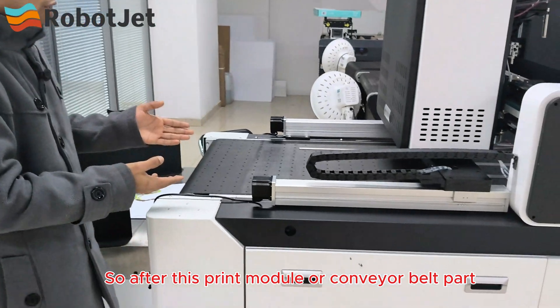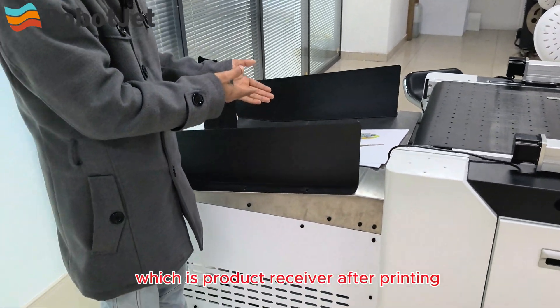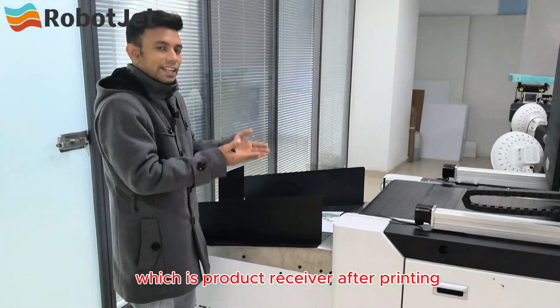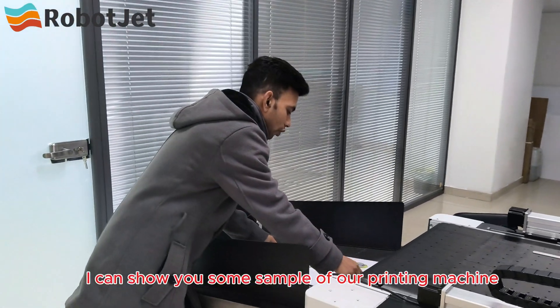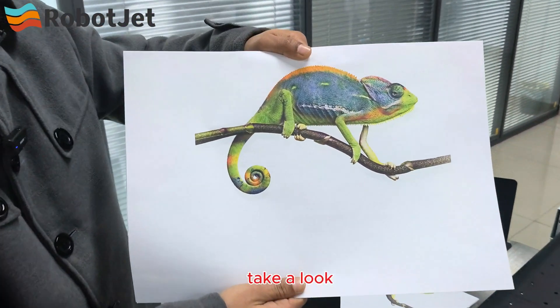After the printing module, this is the last part of our machine — the product receiver. After printing, any kind of product will be received here. Let me show you some samples of the printing results — take a look.